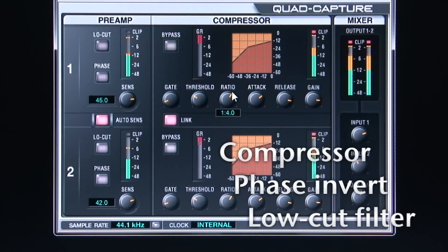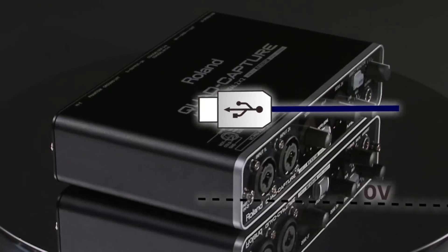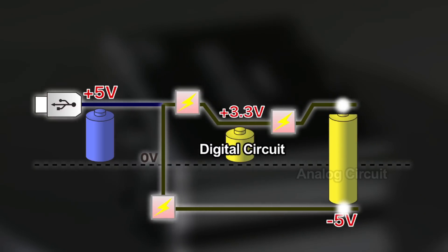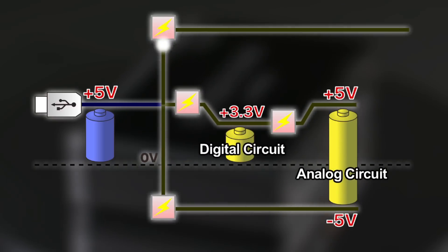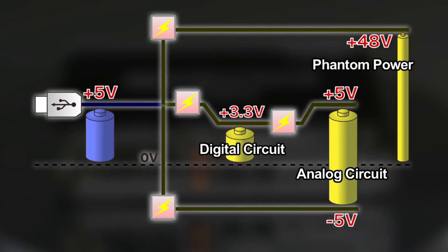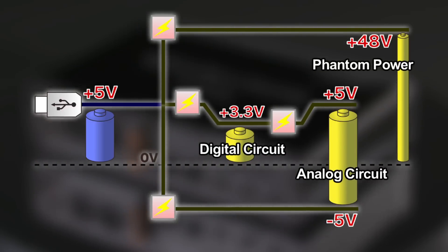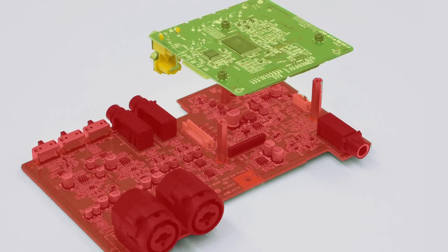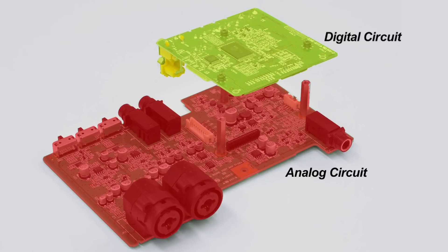Setting is easy with the graphical control panel. One of Quad Capture's key features is its low-noise, wide-ranging power supply. When driven by the USB bus power supply, Quad Capture's power is regenerated, providing the analog circuitry ideal voltage for even greater sound quality and efficiency in mobile environments. To eliminate noise and crosstalk, digital and analog sections of circuitry are completely segregated.